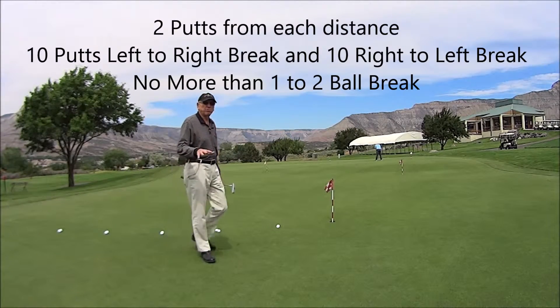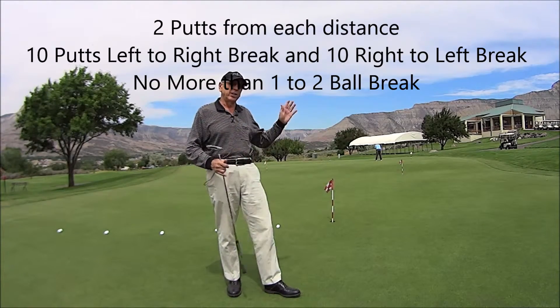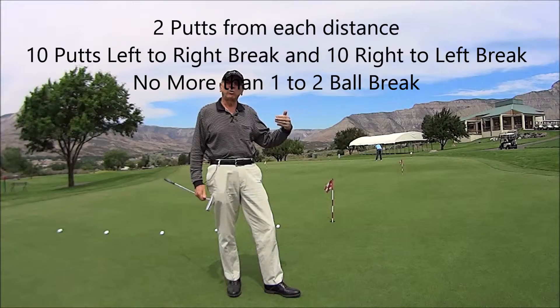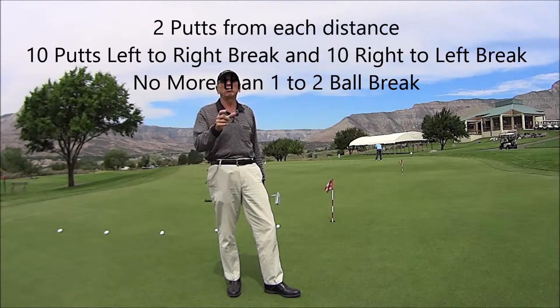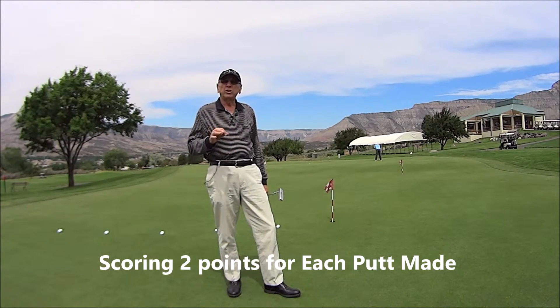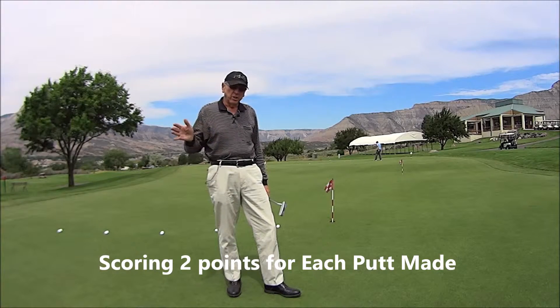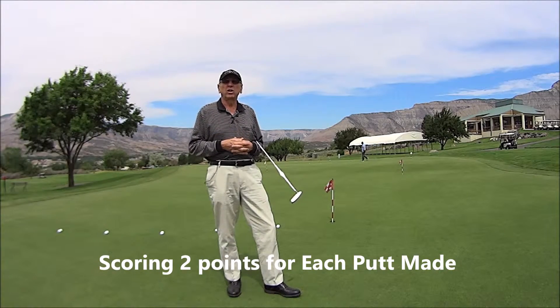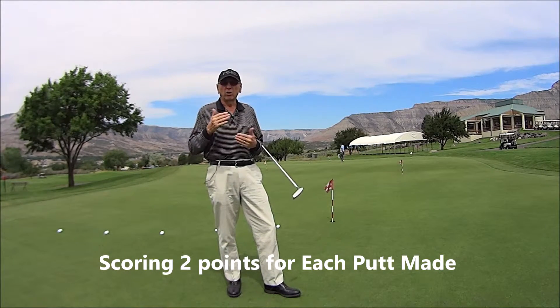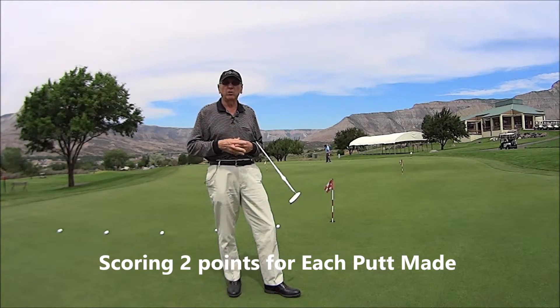There are 10 putts from this side — we want to do a slight right-to-left break — and then on the other side a slight left-to-right break. Don't take a break that's more than one or two balls to test yourself. The scoring is simple: for each putt you make, you get two points. Add up your points and there's a chart below with a link to tell you what your handicap is right now.